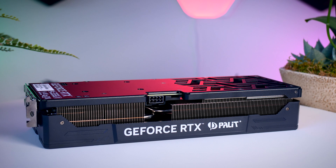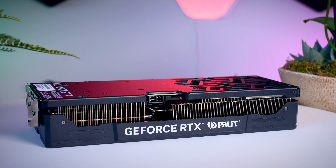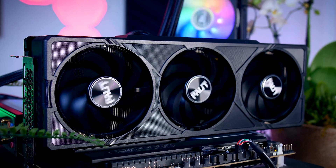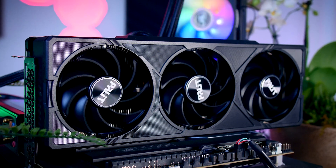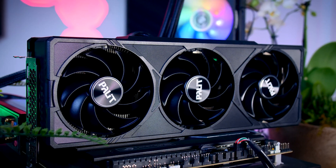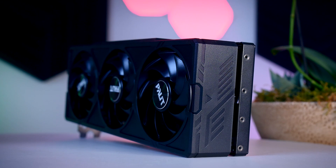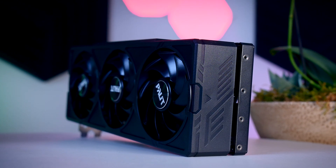Feature-wise, it is a pretty basic card, which fits the 4070 style. There is a fan stop mode and that's about it — no RGB, no dual BIOS, no extra headers or anything like that. Palette's marketing mentions a backplate, which we can all see, and also an anti-gravity plate, which sounds really cool, but I'm pretty sure it won't defy any laws of nature.